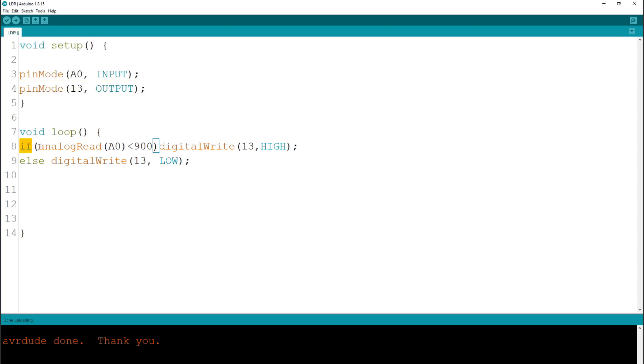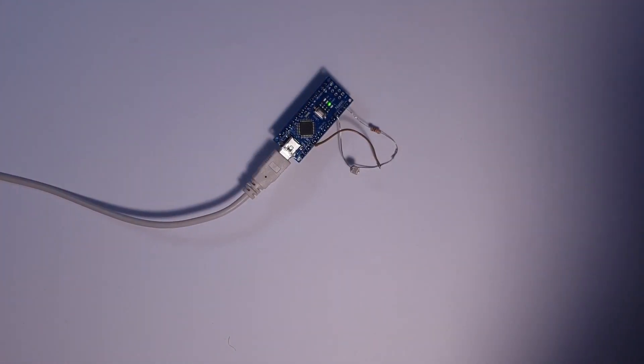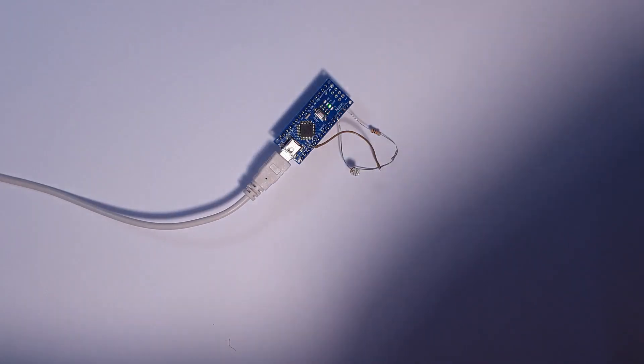In this next version, the only change is that I set digital pin 13, which is the onboard LED on the Nano, and I introduced an if statement. Anything in the bracket of the if statement — if it's true — gets executed. Meaning if the analogRead value is less than 900, the LED goes on. If it's higher than 900, because there is the else statement, that onboard LED goes off. Now we're above 900 — when the lamp was on it was around 960 — but as I cast some shadow on the sensor, the lamp goes on.